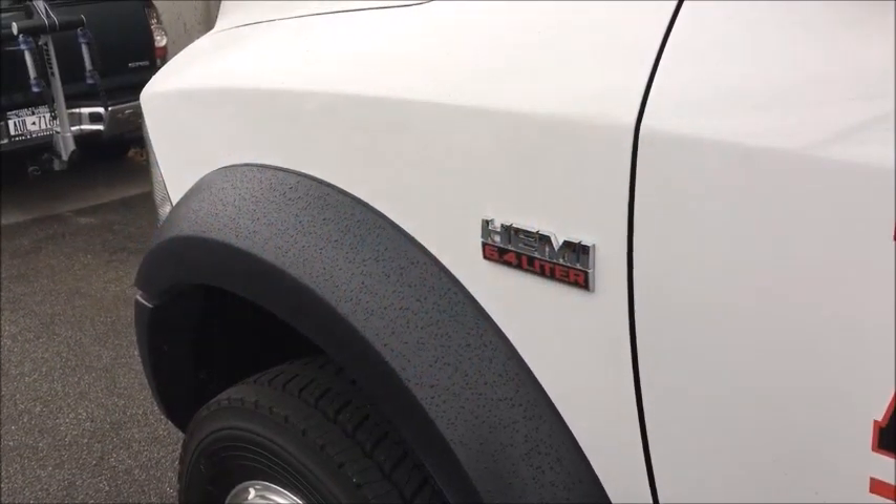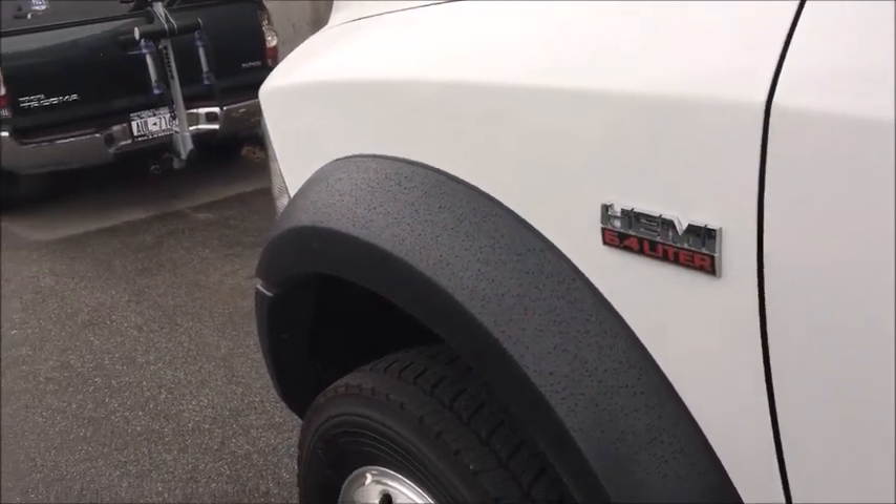We're working on a 2018 Ram pickup truck. The location to plug into is actually underneath the dash on the left side of the steering column. You look up there, you'll see the green connector. Be aware on the opposite side of it, there's one that is white — that is not the one you want to plug into.